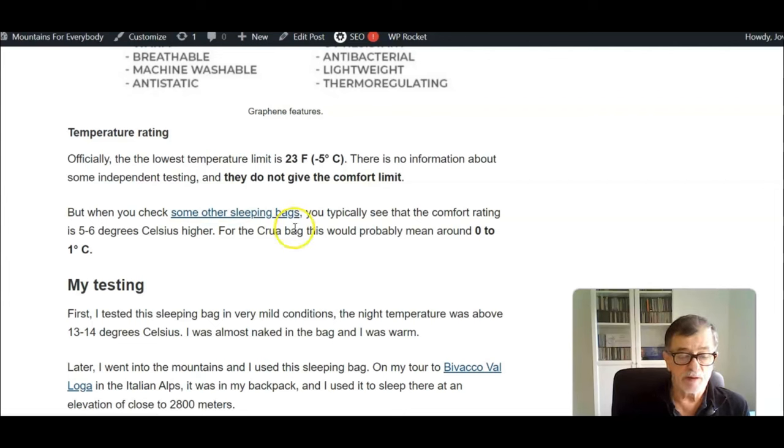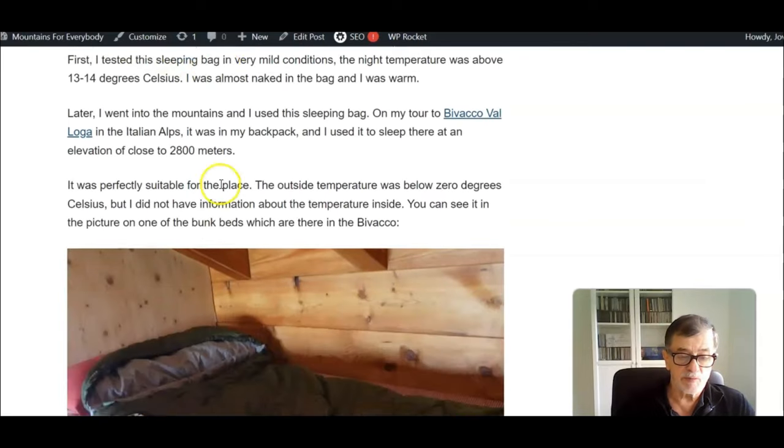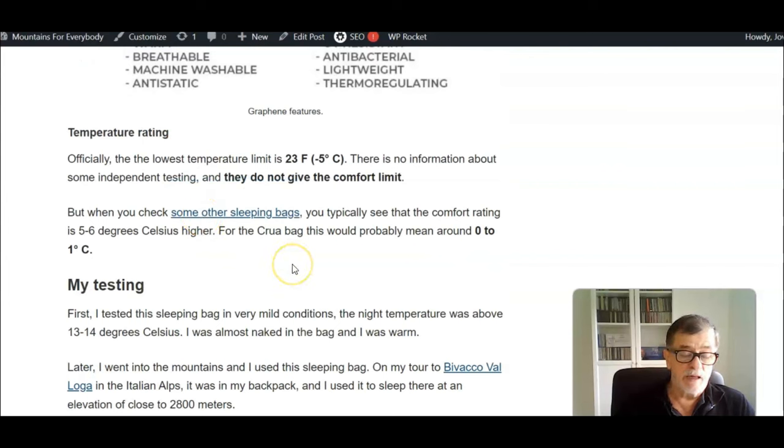I have tested this sleeping bag in the mountains as well — in the Italian Alps last autumn — and I have pictures and temperature data in the post. The temperatures I experienced in the mountains were similar to what I experienced these days in the forest when testing the bag.